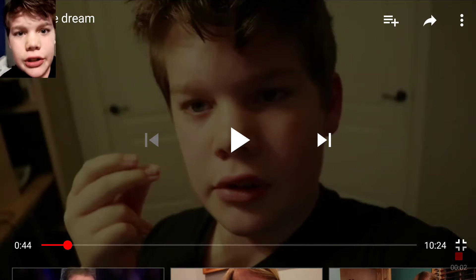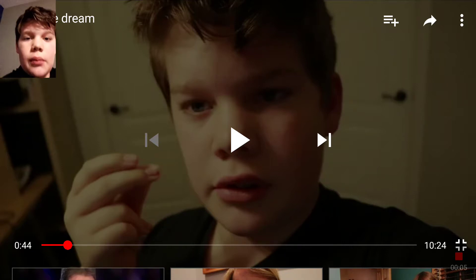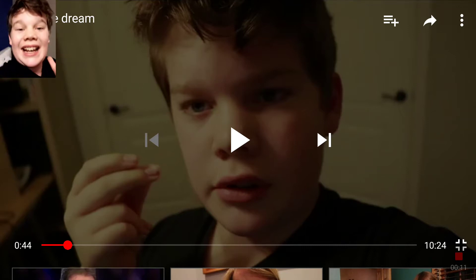Yo, what's happening guys? It's Courage back again with another video. And by the way guys, if you're thinking my camera's trash — well, it's not, because it's the Canon 80D.